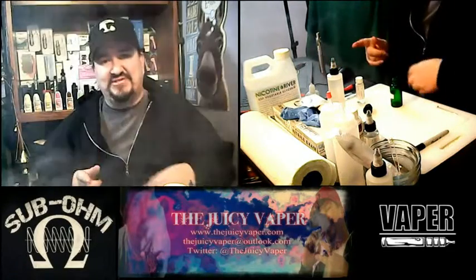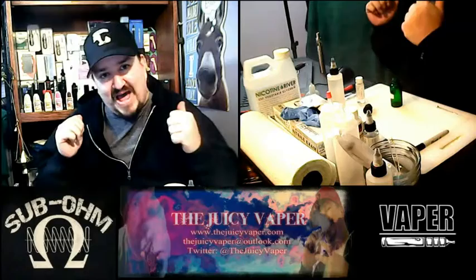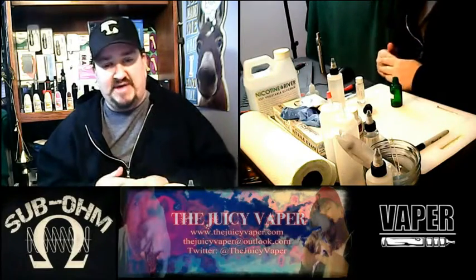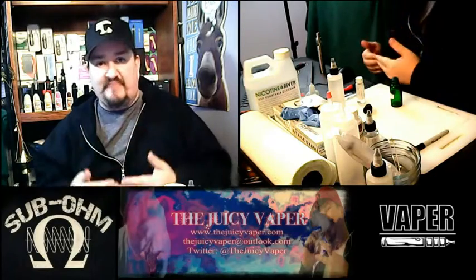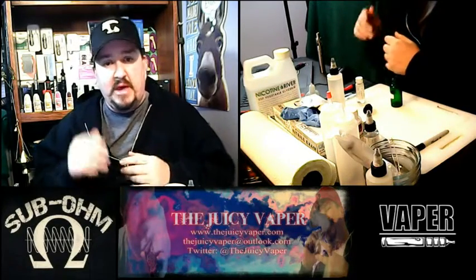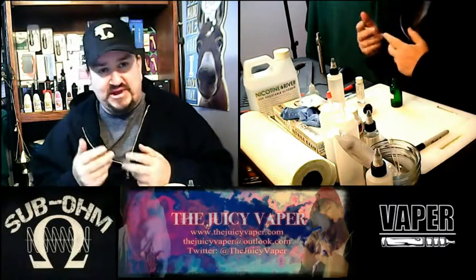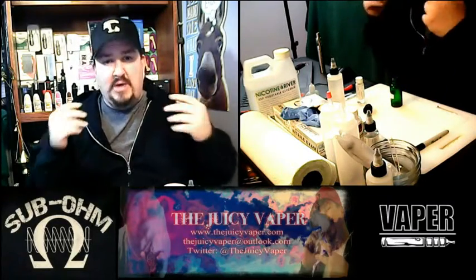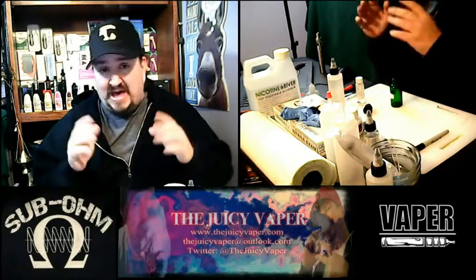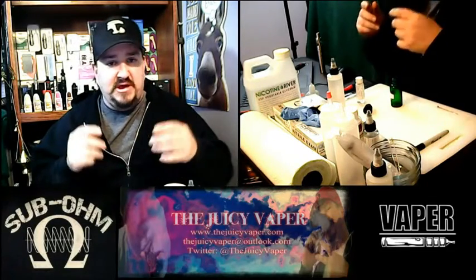Welcome back to the Juicy Vapor channel, I'm Chef Andy. Welcome to 2017 — 2016 is behind us. Happy holidays! One of my resolutions this year is to make my videos a little more energetic and informative, and as far as time efficiency goes, I want to give you the right information without dragging it on. I realize I ramble sometimes — sorry about that. We're going to try to make things quicker and more precise.